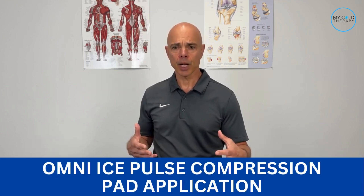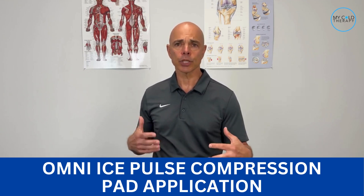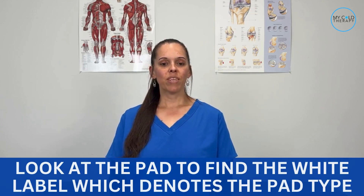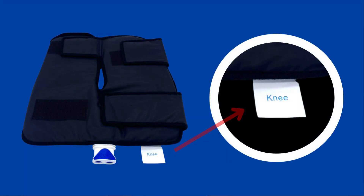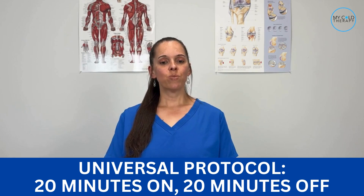Now, Michelle will take us through the application process for the pads of the Omni Ice Pulse Compression System. The first thing we need to do is make sure that the pad you ordered is correct. You would do this by looking at the pad to find the white label, which denotes the pad type.